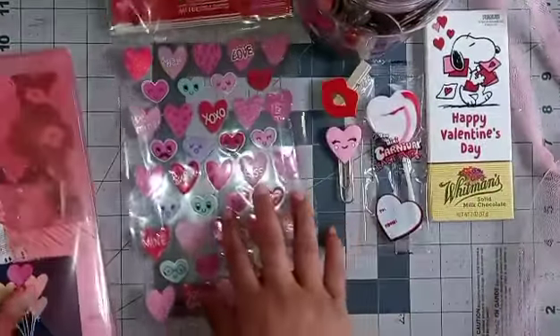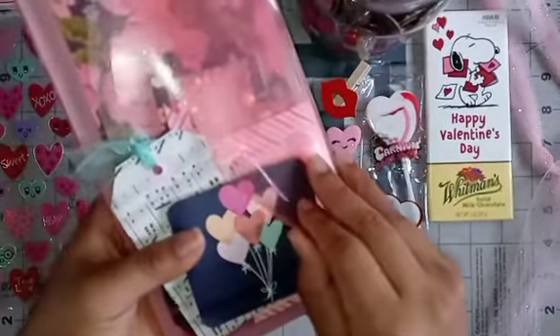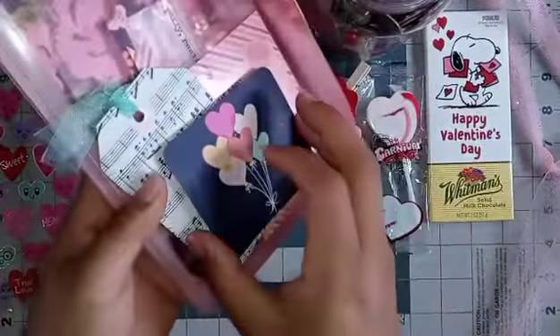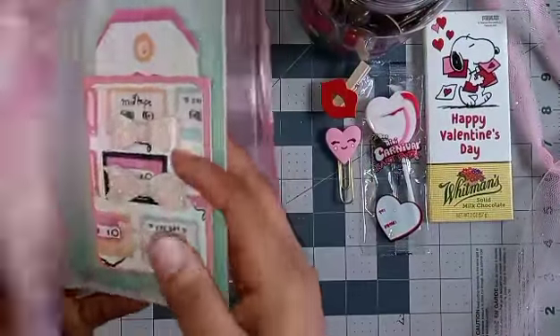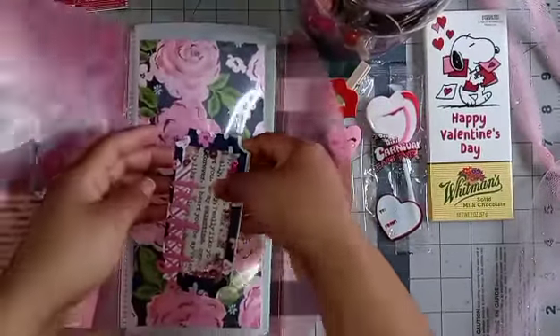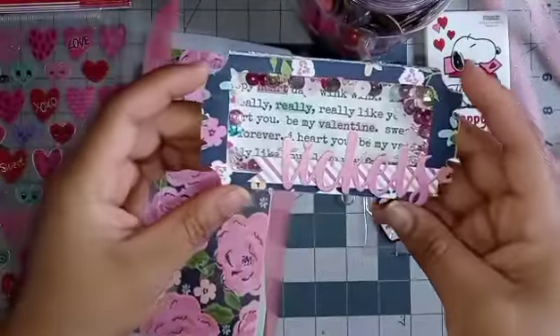Next is this cute envelope — I think I've seen these at Dollar Tree and this is a great idea to package happy mail. In the front she included a tag and a layering piece. You open it up and it has like one, two pockets — oh that's nice! Then here is the shaker; it says 'tickets' — wow, really nice, super cute.